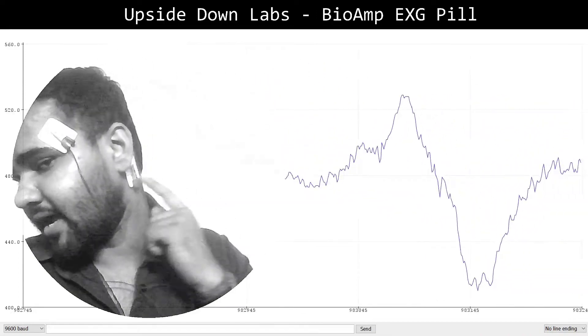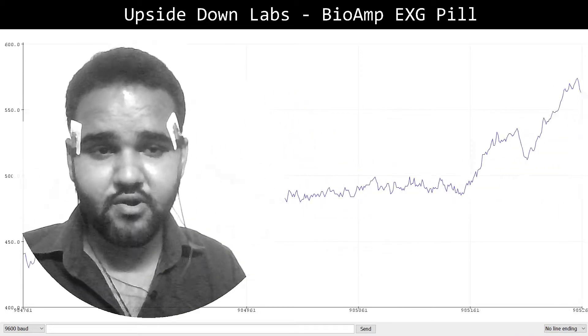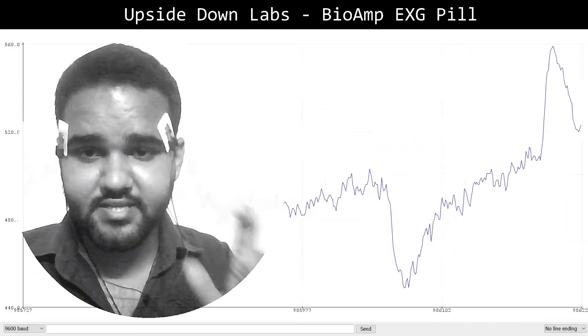Let's look at EOG now. To record EOG, I have connected the sensor electrodes close to the eyes and the reference electrode behind the ear. Notice when I move my eyes horizontally from left to right and right to left — you can see the EOG signal very clearly on the screen.